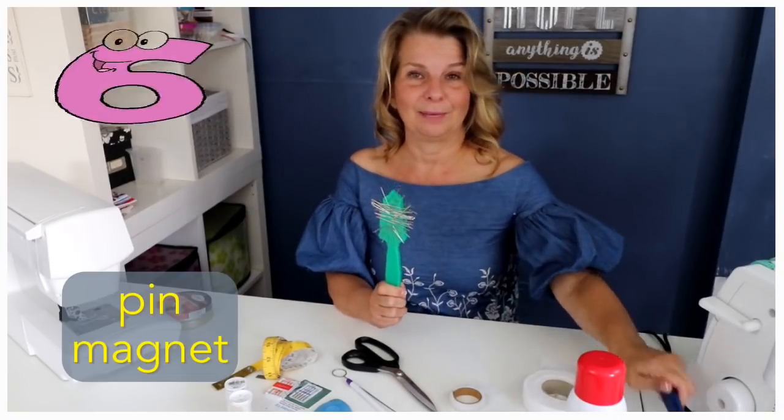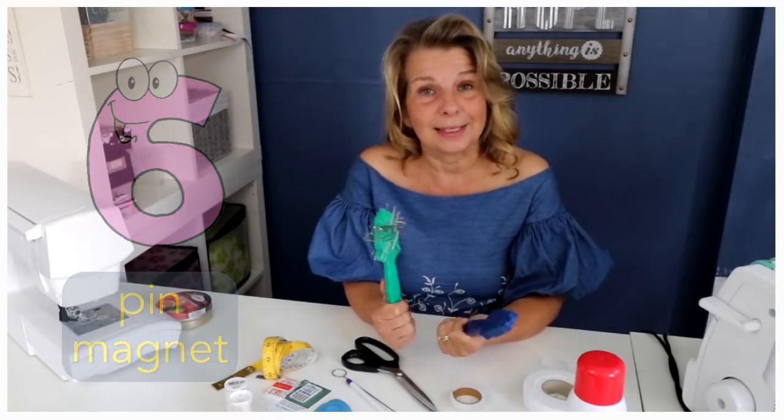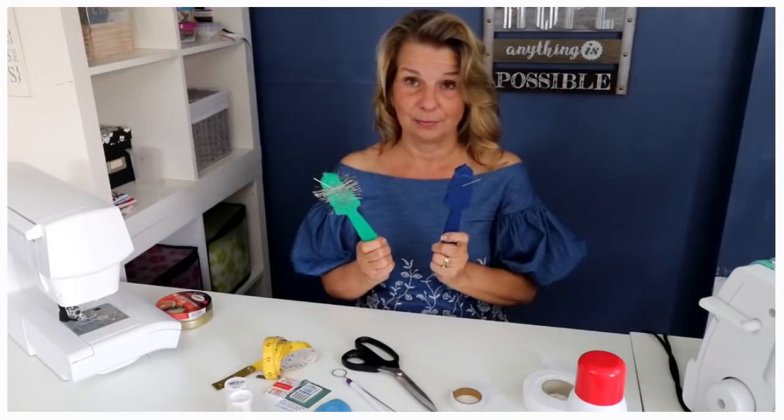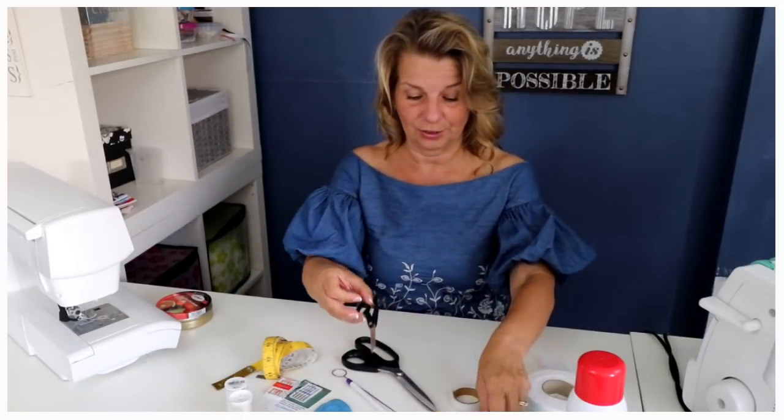Then of course I've got this little baby — it is a magnet and it will pick up all your pins. If bending down really is an issue, well this works really well. All I have to do is go over the floor and it will pick up my pins. I've got two of them just in case I misplace one, which does happen quite a lot.